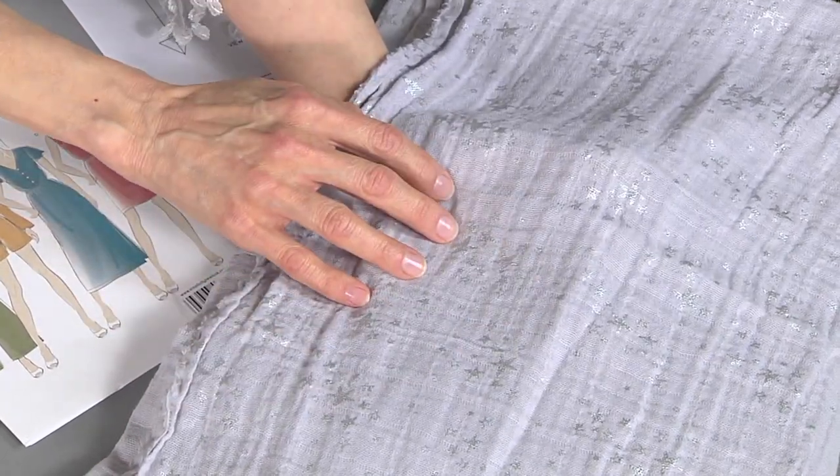Hopefully you can see those little stars sparkling on there. It's the same fabric on the dress form in the jumpsuit garment, and actually the same fabric I'm wearing — just without the metallic bit of glitz to it.